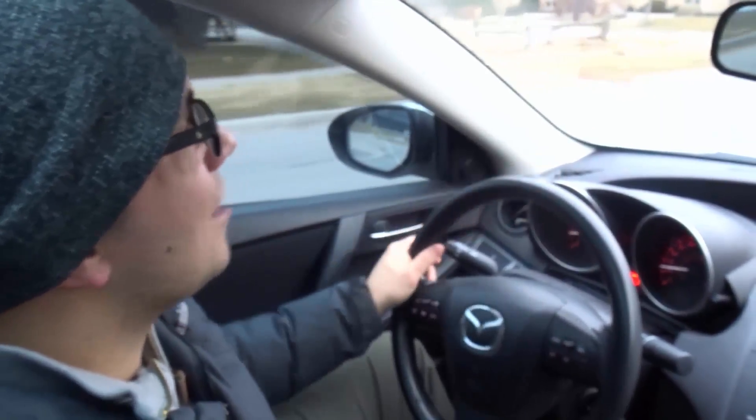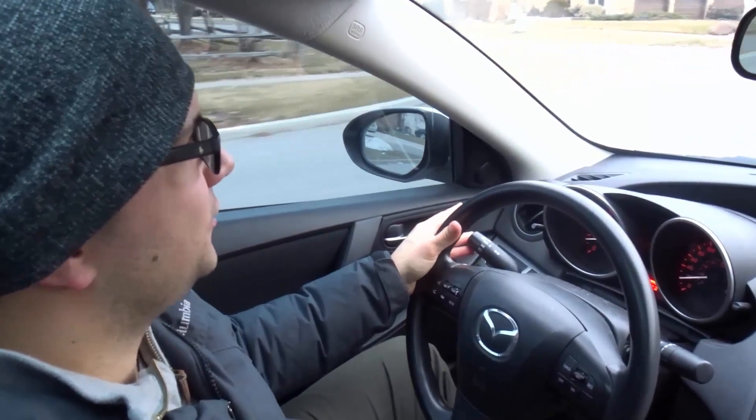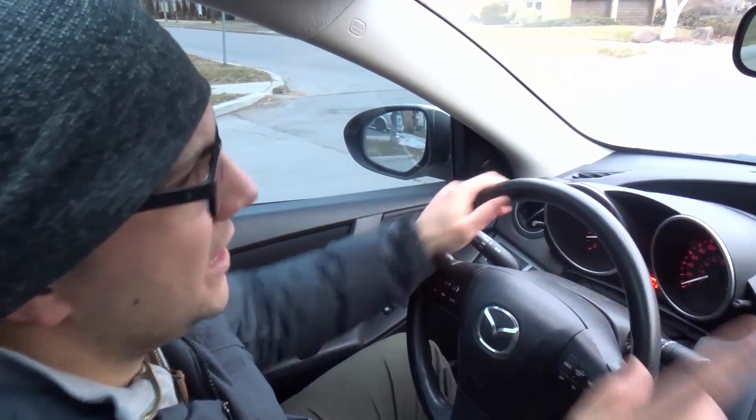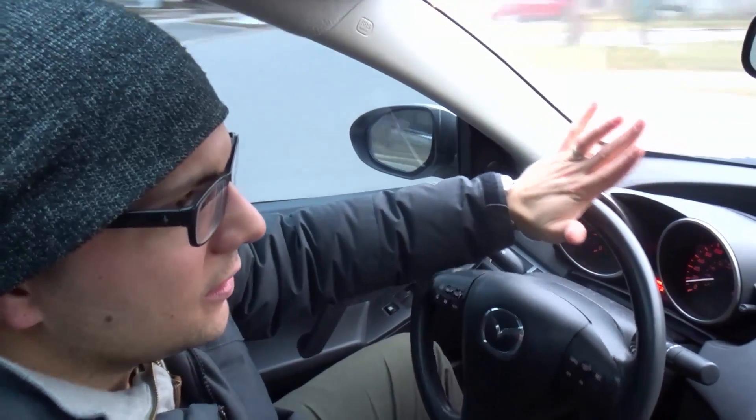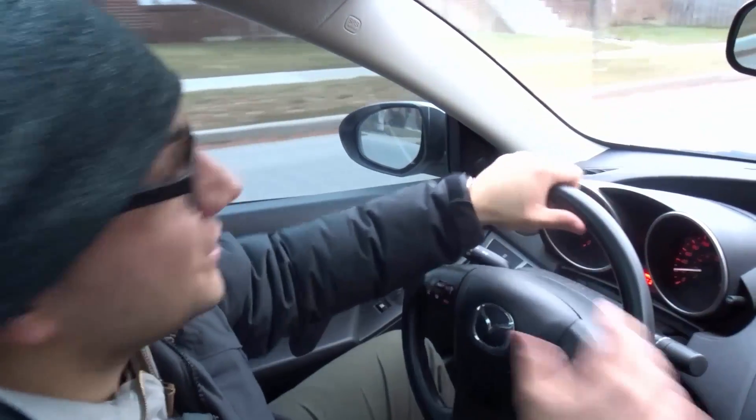Now I'll just make these turns and you can watch as I'm demonstrating it. Let's make a right-hand turn over here. Right turn signal on. Full stop. Mirrors. Blind spot. Let's make that turn. As you can see — palming it, hold it, and then bring the steering wheel back.